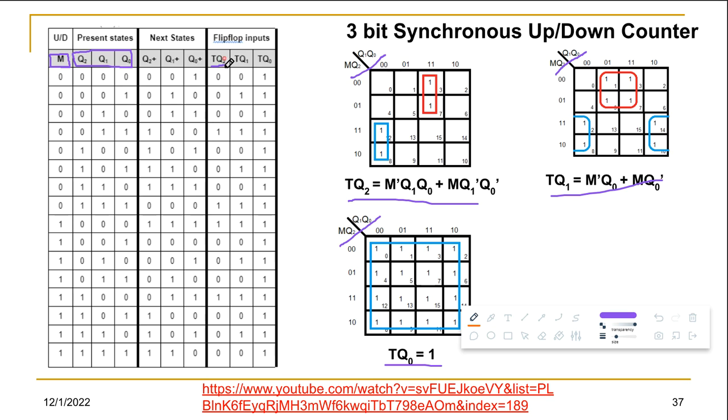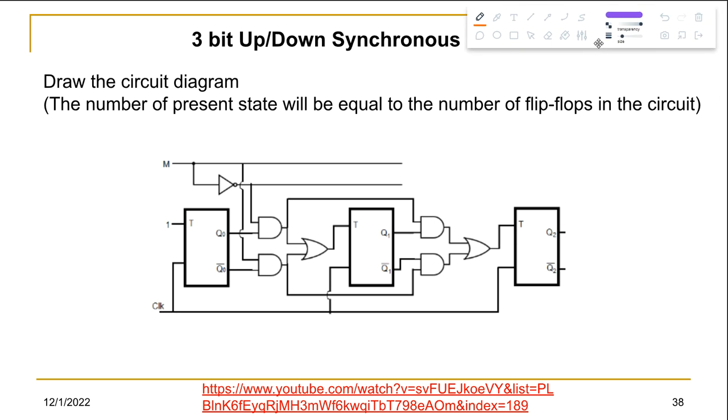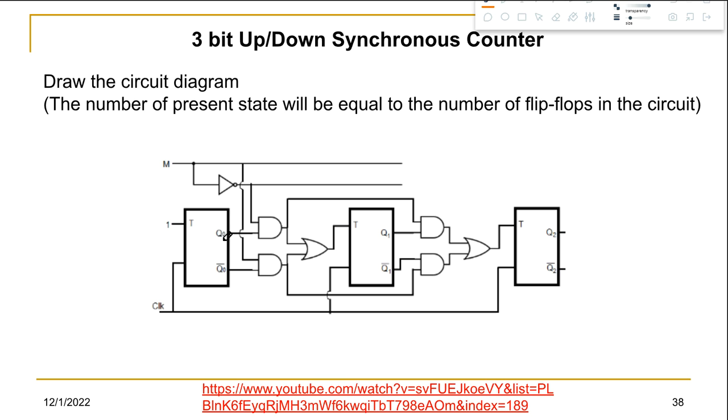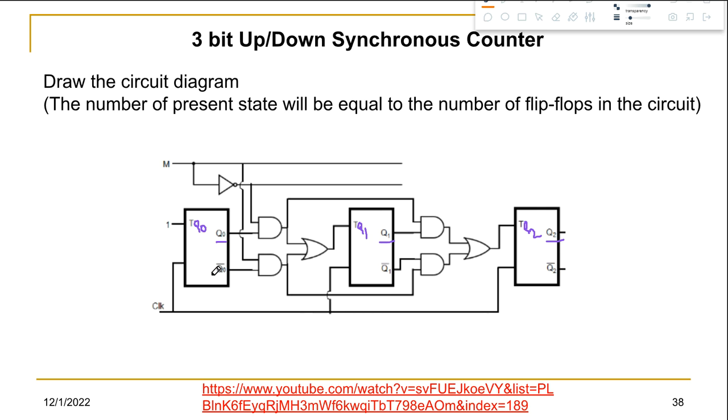From the K-maps we obtain three equations for TQ2, TQ1, and TQ0. Using these equations, we draw the final circuit with three T flip-flops: one with output Q0, one with Q1, and one with Q2. Connect the necessary wires based on the equations and that gives us the complete up/down synchronous counter circuit.